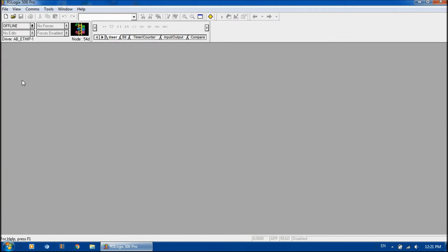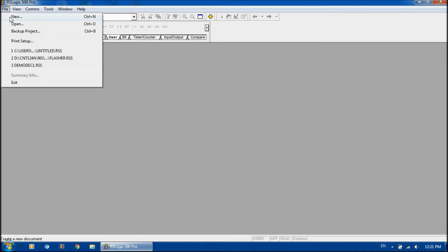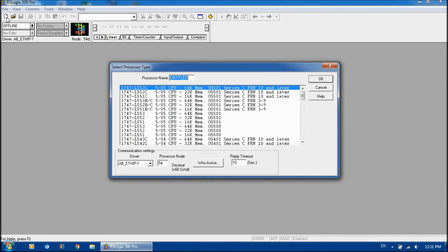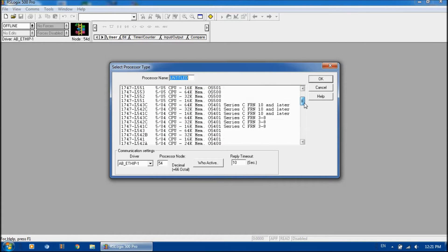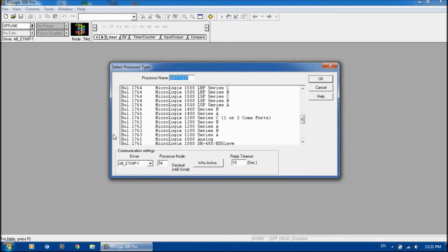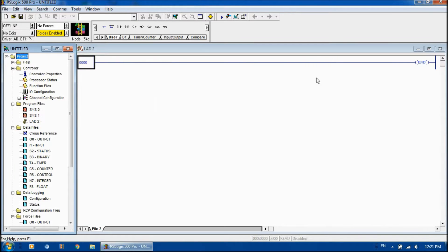I'm going to open this up and we'll start right from scratch — we're going to start a new project. We can either go File > New, or use the toolbar icon, just like in Word. We're going to select our controller. This here is a MicroLogix 1100 Series B, and that's the one we want to choose. That automatically downloaded the preloaded instruction sets and everything associated with that controller.